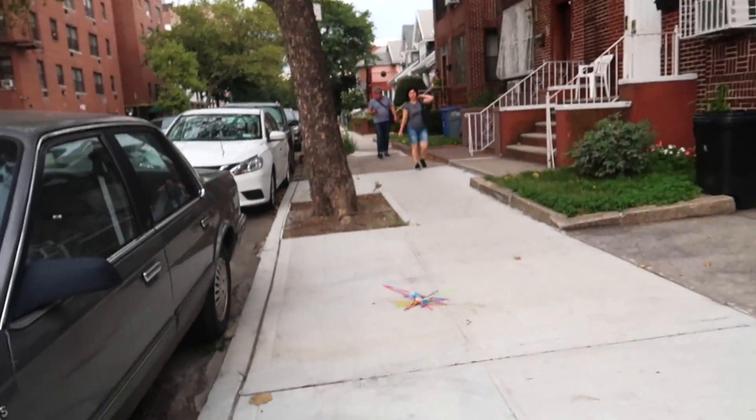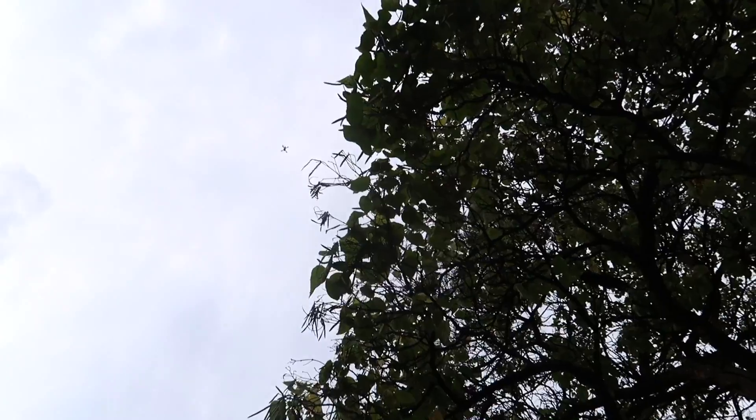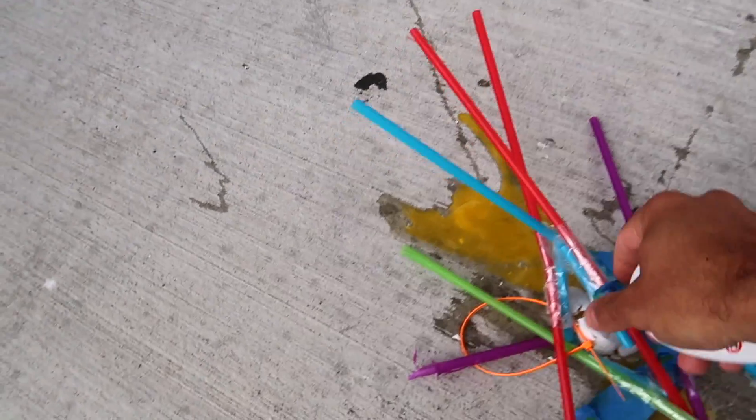Three, two, one — here it comes! And it splattered. Even with the tree stopping it, it did not protect it. We're going to clean it up in a minute, but first let's get the drone down.